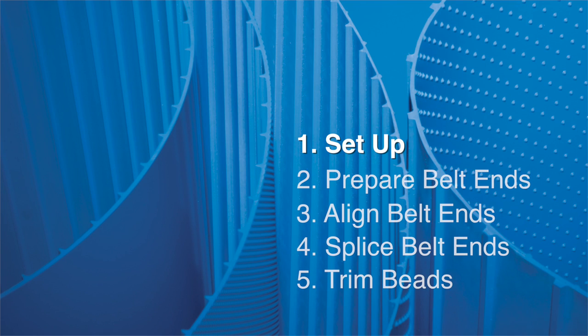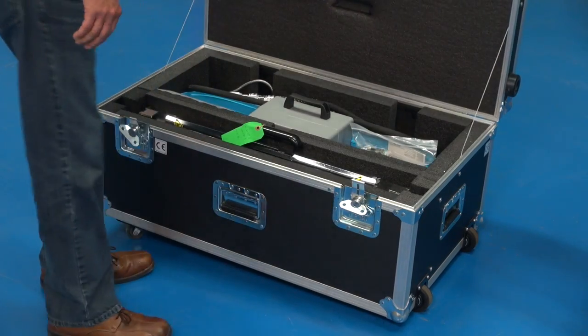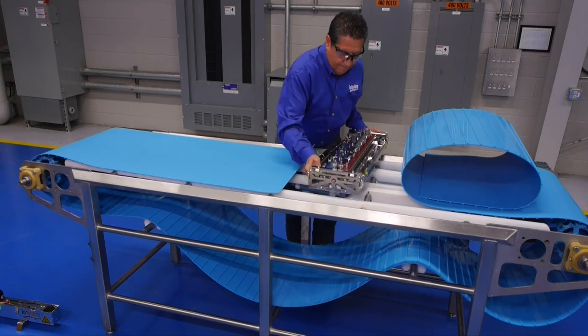There are five basic steps to making good thermodrive belt splices. Bring the splicing system and suggested shop supplies to a suitable location for splicing at the conveyor.